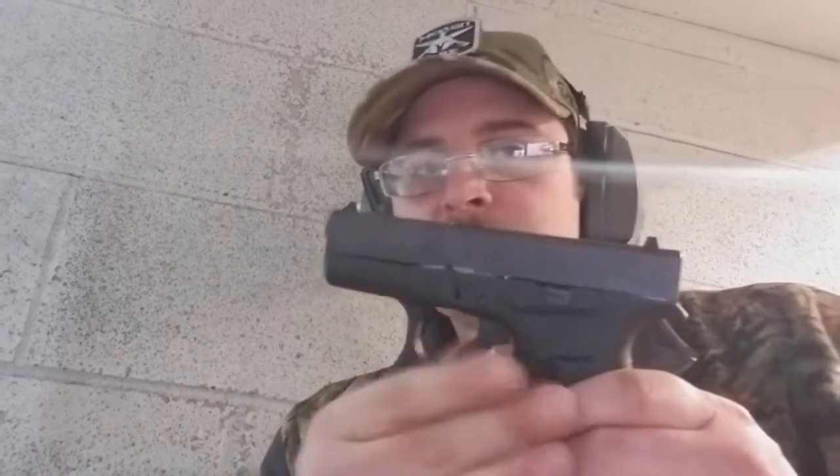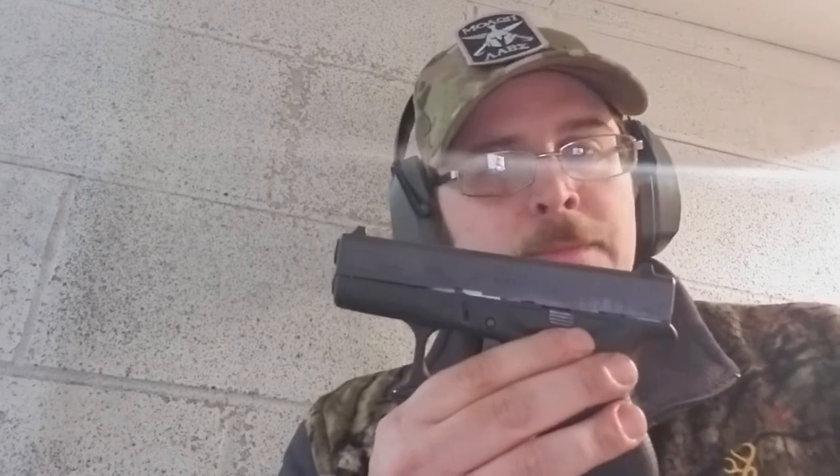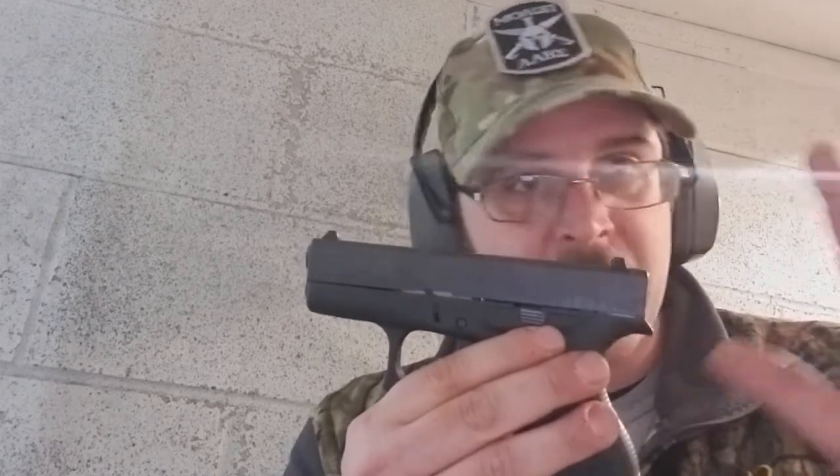I've shown this gun on the channel before, and this is the gun that Cindy purchased for her carry weapon. We're going to shoot it a little bit, check it out, look at some of the features and the contours of this little gun. This is in the baby Glock category, along with the Glock 43 and so forth.